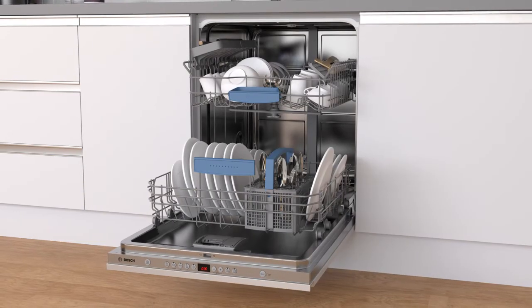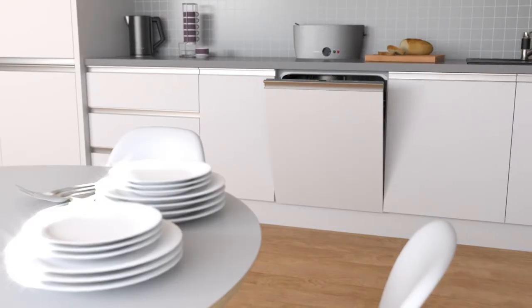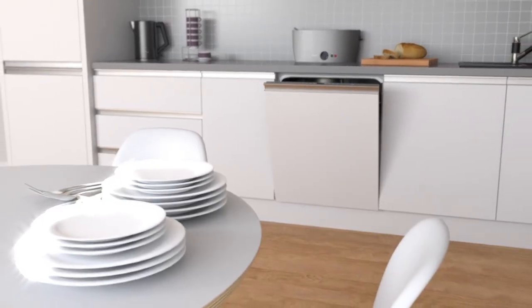Even if your dishes are really dirty, you'll always have the same fantastic results, making it perfect for when you need sparkling dishes in a hurry.